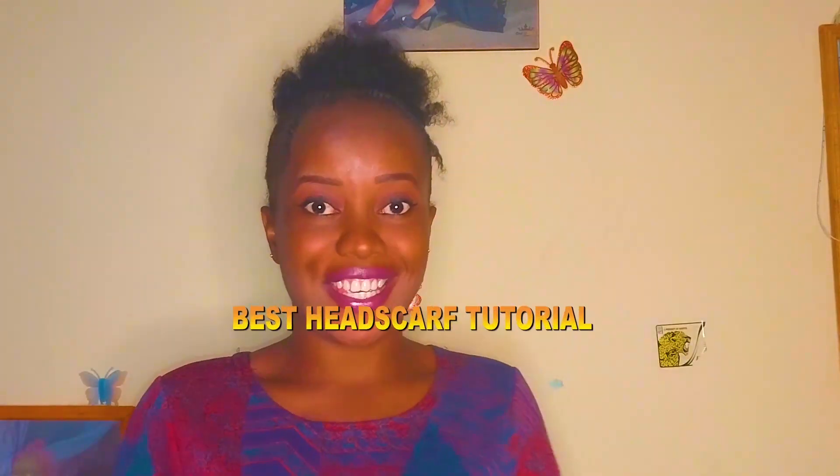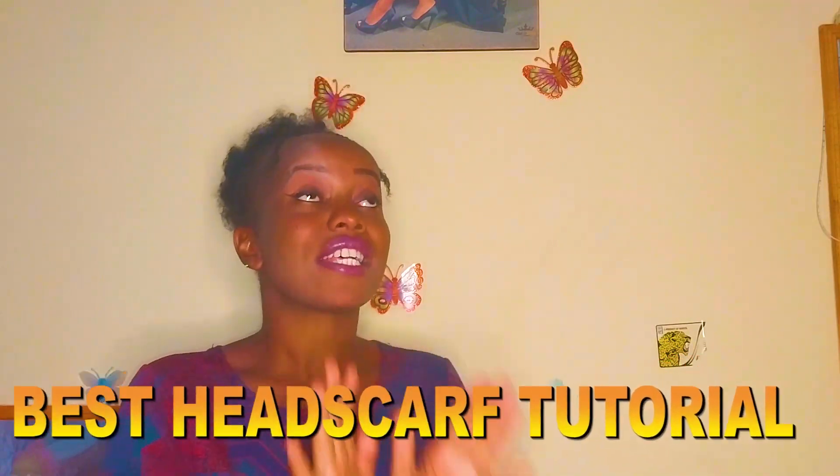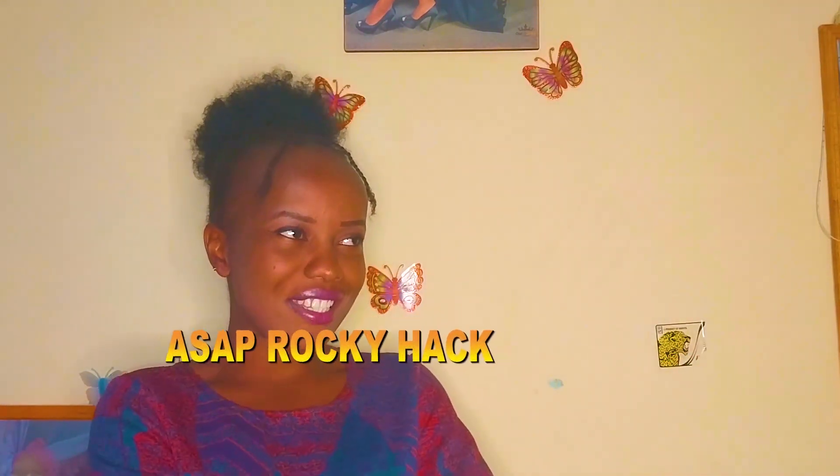Hey, welcome to the best head scarf tutorial hack of the year — how to tie a scarf like ASAP Rocky, and not only that, how to nail this head scarf tutorial. So let's do this.